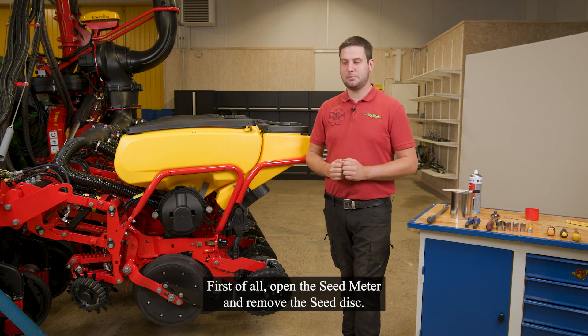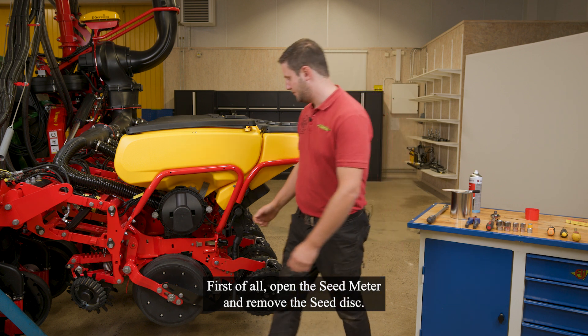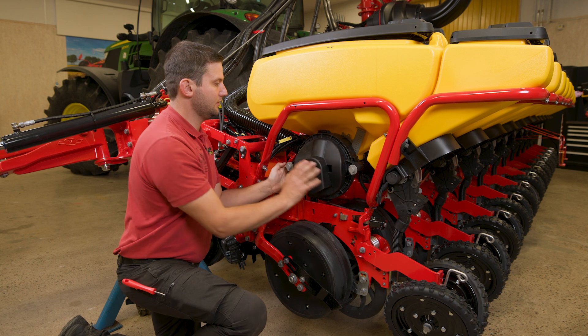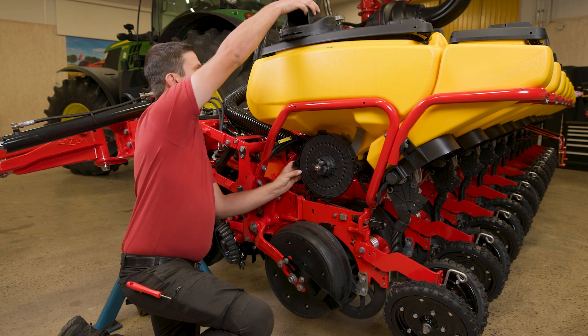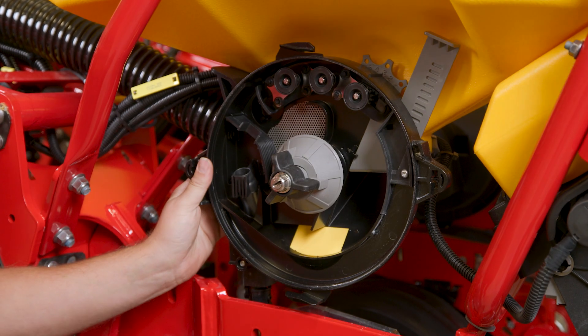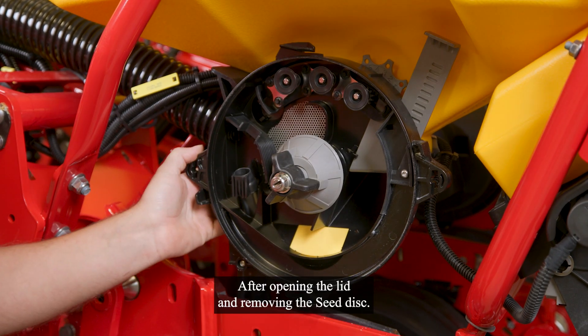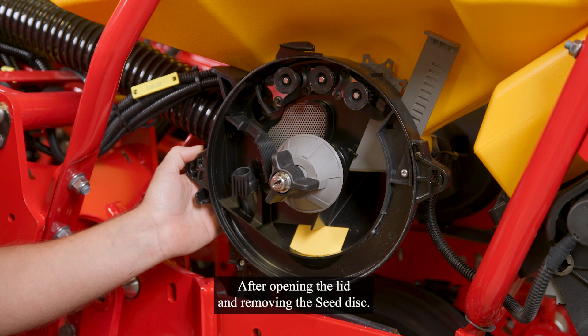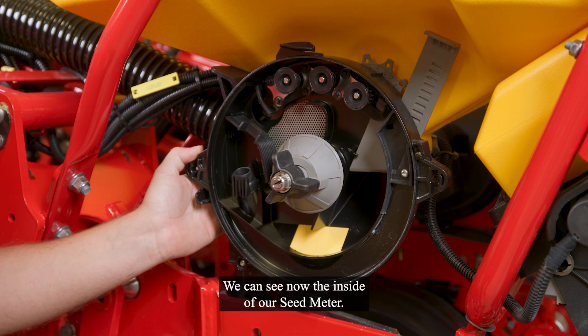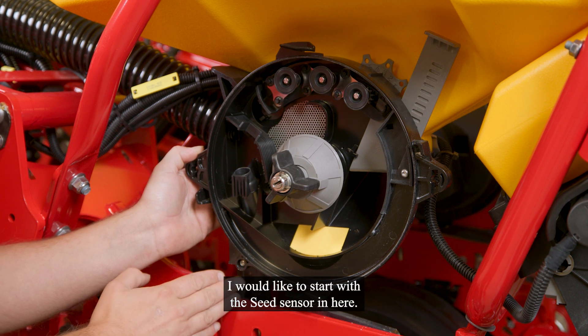First of all, open the seat meter and remove the seat disc. After opening the lid and removing the seat disc, we can see now the inside of our seat meter. I would like to start with the seat sensor in here.